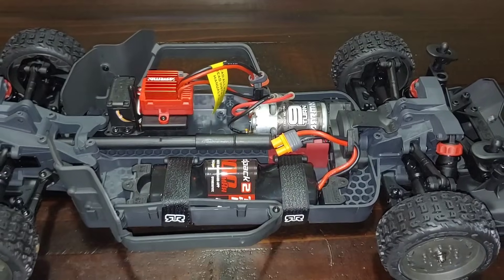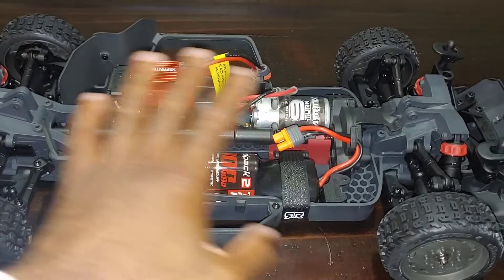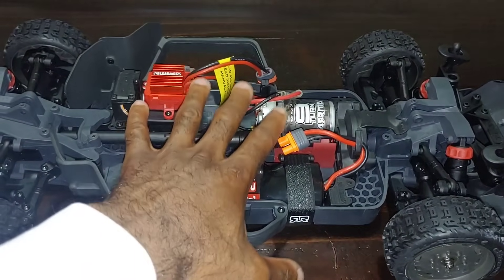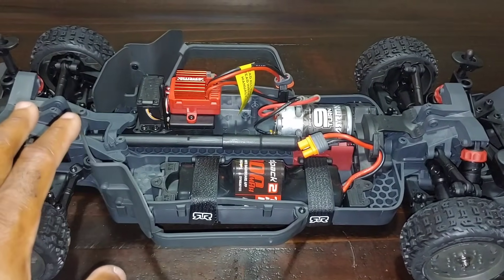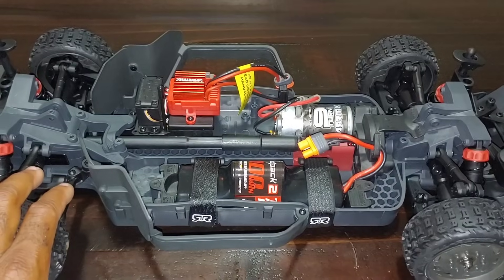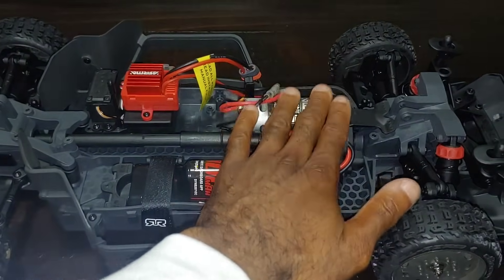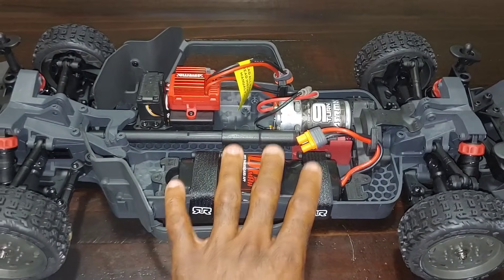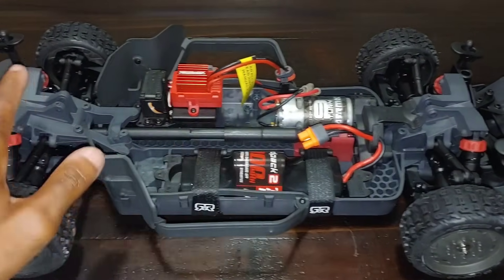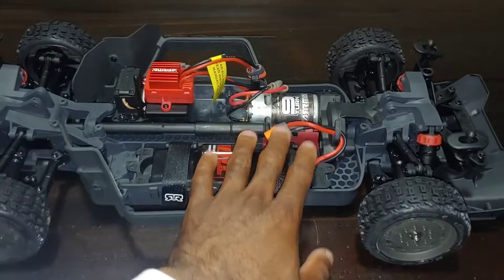Their off-road BLX series has a 57-tooth spur gear and comes with a 15 or 14-tooth pinion. Their Mega brush series — the Granite and similar — comes with about a 90 or 91-tooth spur but it's 48-pitch. I'm very glad Arrma did not go with 48-pitch for this platform. So this is brushless-ready as well, and we're going to put that to the test in a couple days. I wanted to show this to you guys before I get it out and run it tonight.